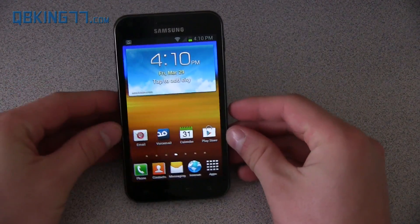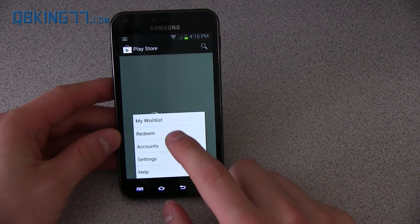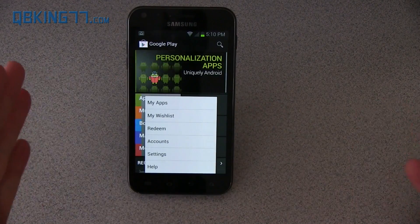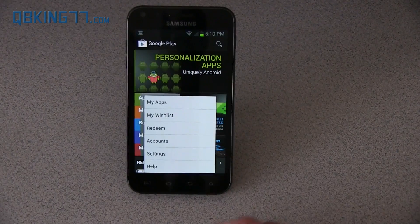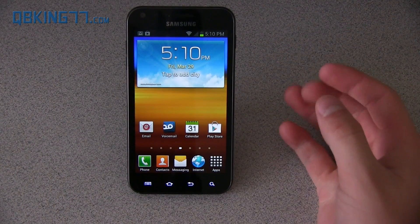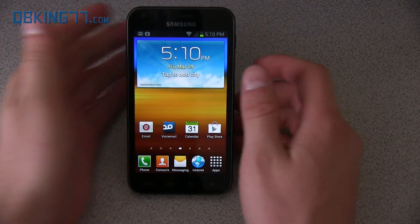One more thing to show: smart app updates in the Play Store. When you have an update to an application, it's not going to download the full application — it's just going to download the update that you need. That's a neat Jelly Bean feature so that download and update times aren't going to take nearly as long.